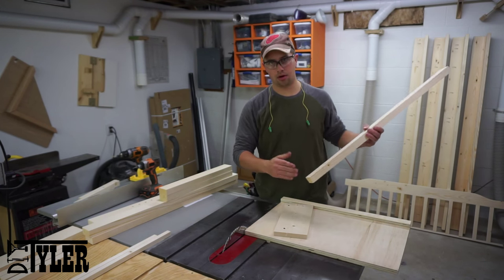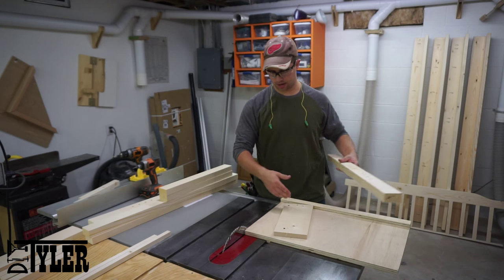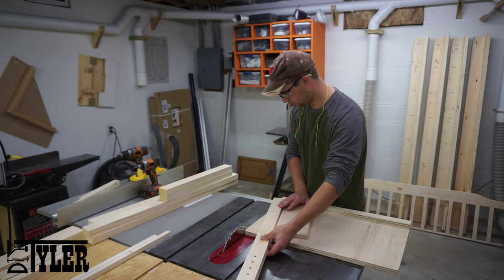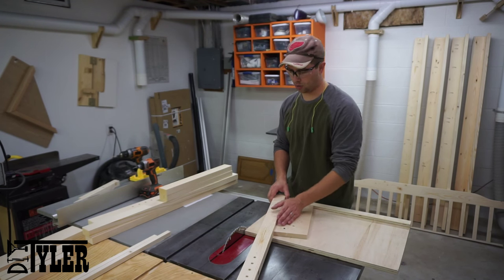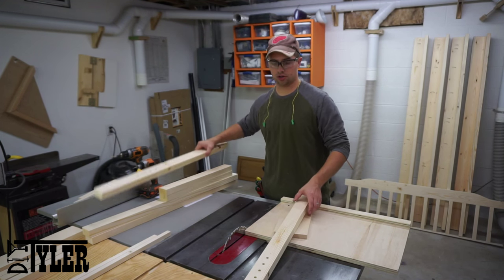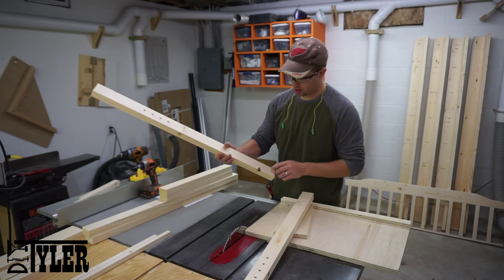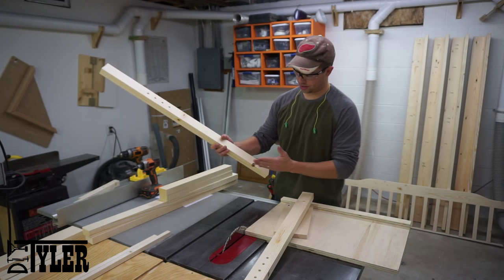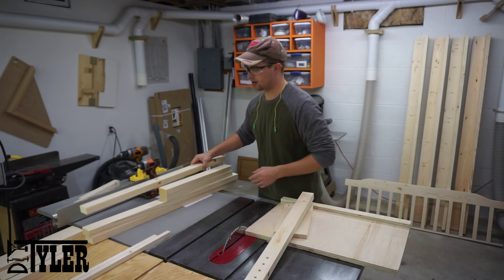I'd like to put a taper on the bottom of the legs. To do that I just screwed a board down to my table saw sled, and I'm going to hold the piece in like so, which puts it on the correct angle according to the blade to get the taper I want. Because we already drilled the holes for the mattress location, be very careful as to which side you put these tapers on so the holes correspond to the right side.